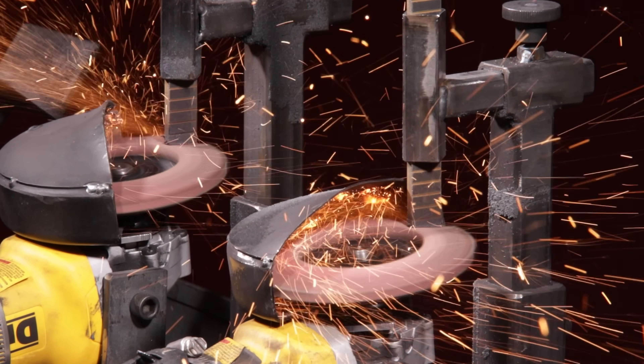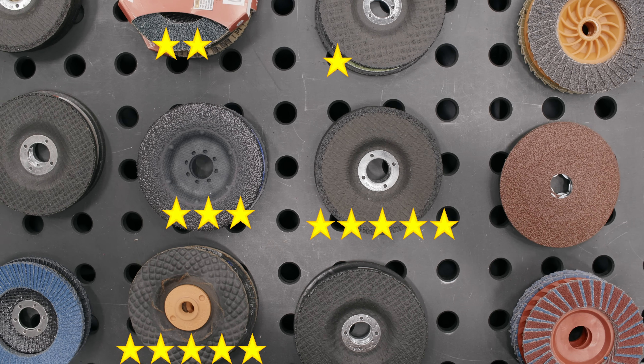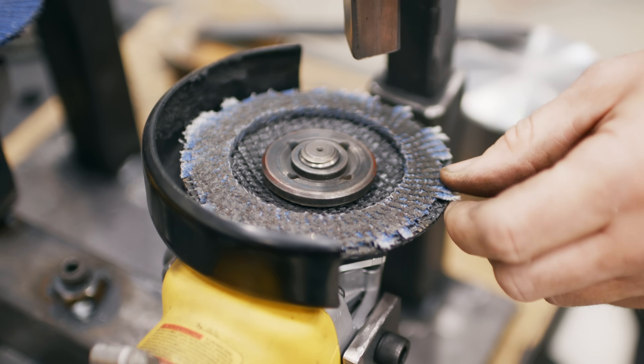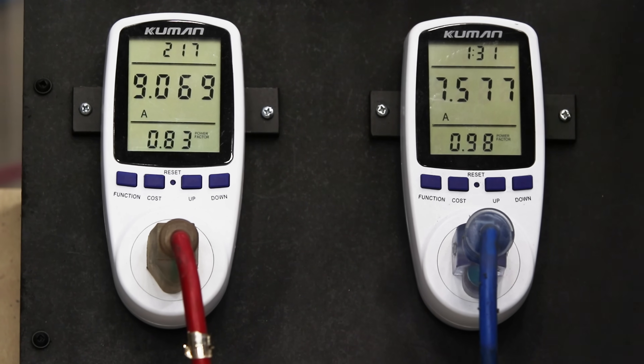This is my Disk Destroyer. It's a mean little machine with one job: testing grinding disks. With so many grinding disks and countless reviews, it's hard to separate fact from fiction. This is where the Disk Destroyer comes in. It cuts through the noise, delivering real results — no bias, no sponsorships, just cold hard tests.